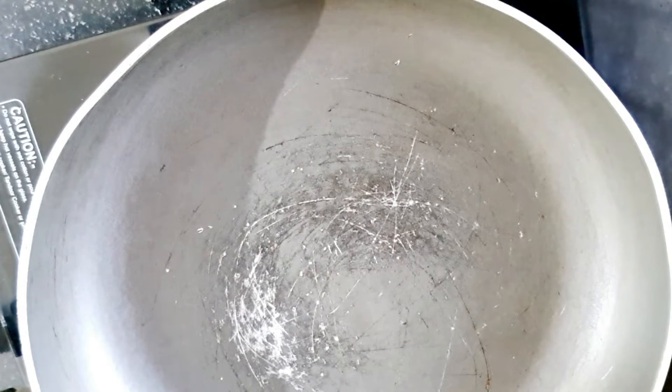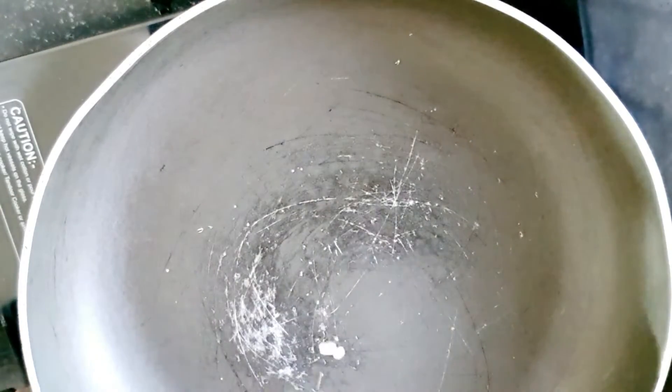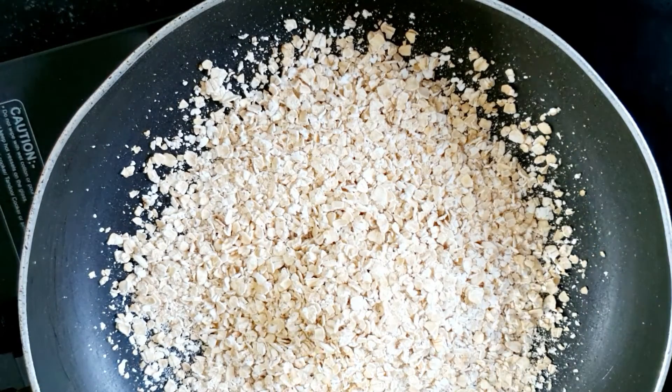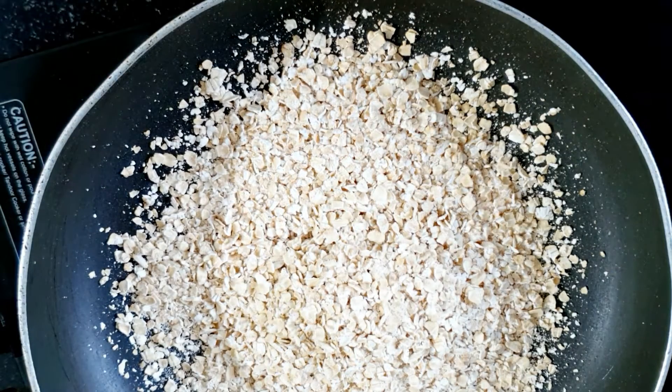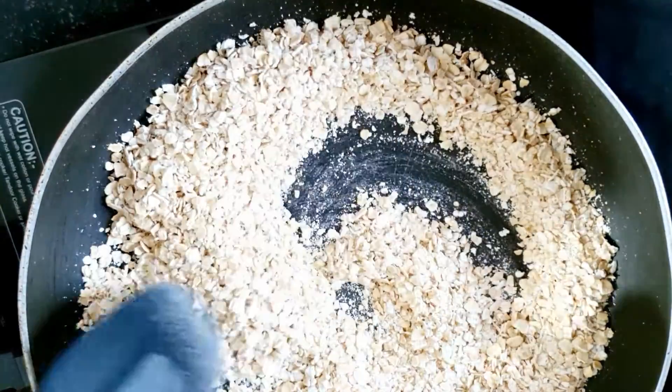I have a non-stick pan here so that I have to reduce the oil. I will add plain oats — white color oats. You can find them in the market from brands like Patanjali, Kellogg's, Quaker, or Saffola. If you don't get them locally, you can also order from Amazon.